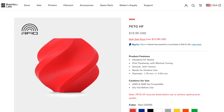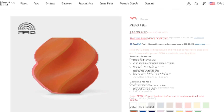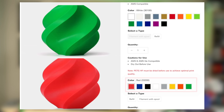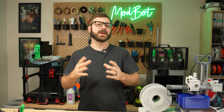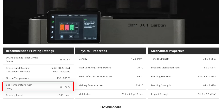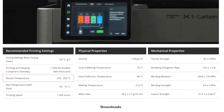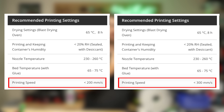At the time of recording, the price of Bambu Lab's high-flow PETG is $19.99 per kilogram, the same price as the basic PETG. However, there are only eight color options compared to the 14 basic colors. For print setting recommendations, print and drying temps are identical. The temp range for the heated bed is between 65 and 75°C, and 230 to 260°C for the hotend. The only difference is in printing speed, which shows an increase from 200 millimeters per second to 300 millimeters per second.